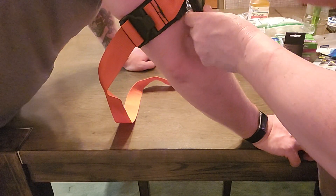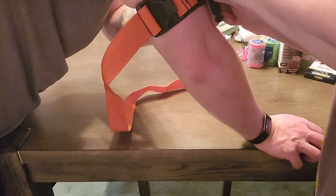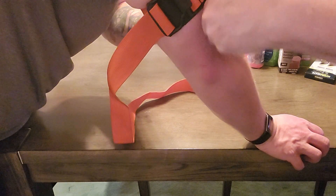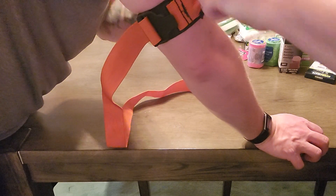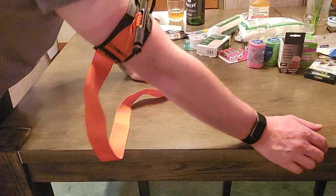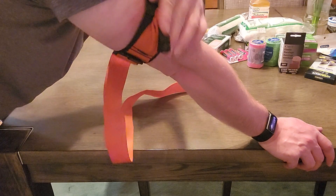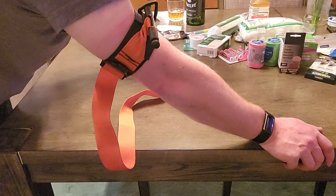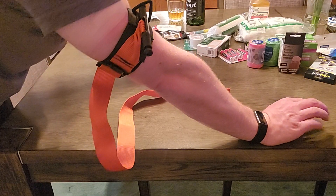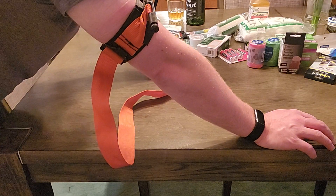Now start tightening the spindle — there we go, it's already starting to hurt. One more half turn to get it locked. We're just going to simulate it because it's incredibly painful. This is how it's supposed to be — locked in just like this, not going anywhere. The spindle is tight enough that I can start to feel tingling in my fingers again. This is just for training purposes.